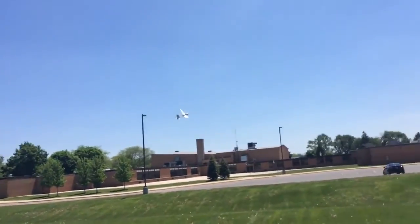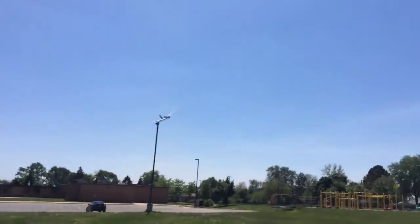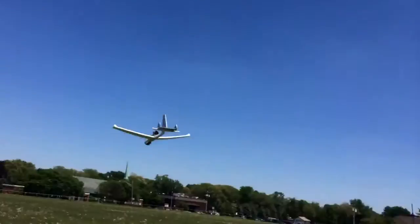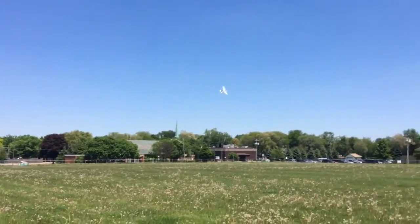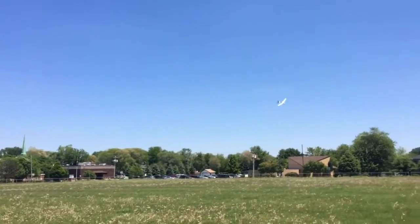Is it easy to fly, you think? It's pretty easy. I've dreamt about doing this kind of thing for a long time. Well, you did it. I know.